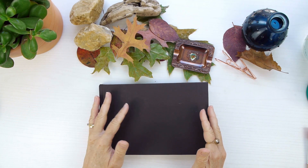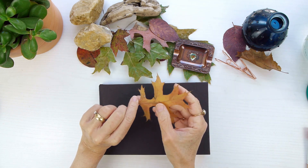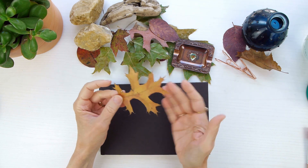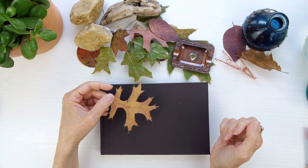Welcome to My Nature Diaries. Our fall weather has come in beautifully, and I've been collecting leaves, as you can see, for quite a while, and have pressed them. And I'm going to add them to my nature journal.